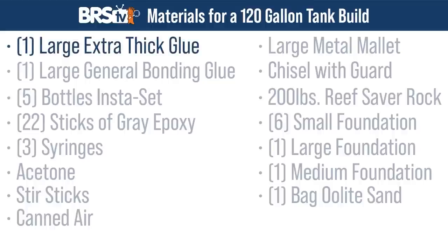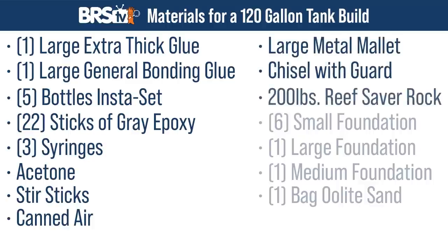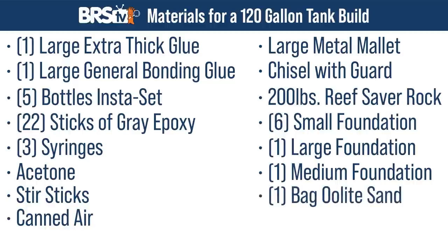One large container of extra-thick glue, one large container of general bonding glue, five insta-sets, 22 sticks of gray epoxy, a few syringes, acetone, stir sticks, canned air, a large metal mallet, chisel with guard, 200 pounds of reef saver rock, a half dozen small pieces of foundation rock, one large and one medium foundation. A bag of oolite sand is optional, but I'll show you a new technique we used to avoid the need for sand.